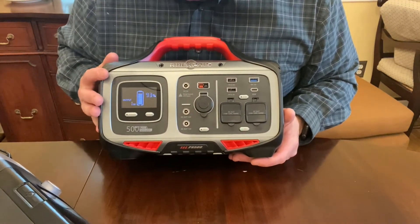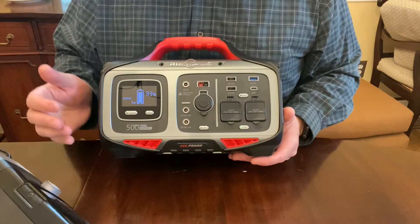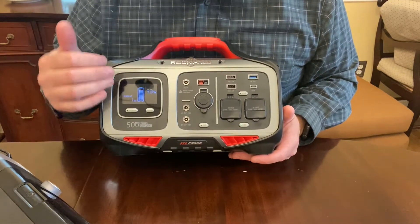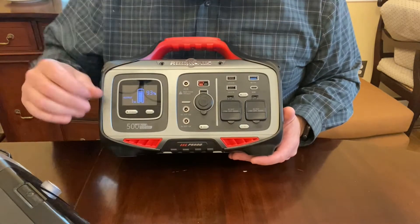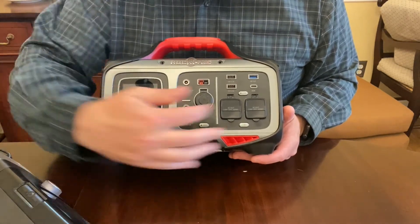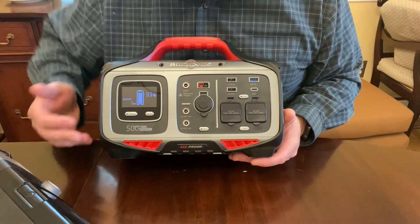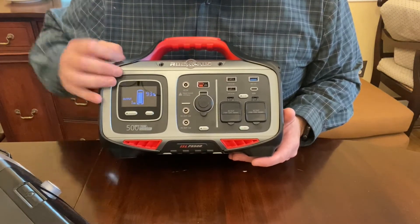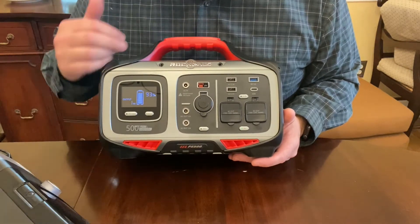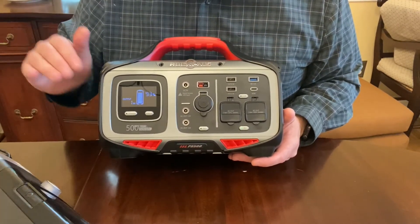Probably the nicest feature that people aren't thinking about is that it has pure sine wave technology. Long story short, this refers to the quality of the AC output signal, and this unit has a very high quality AC output signal. All of our sensitive electronics — which is pretty much everything you'd be plugging in — requires that clean power. I haven't seen that in a lot of other brands, and when I'm plugging in an $800 CPAP I want to make sure it's not going to get ruined by dirty power.